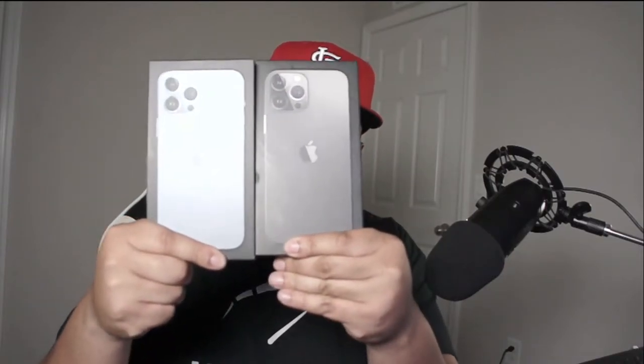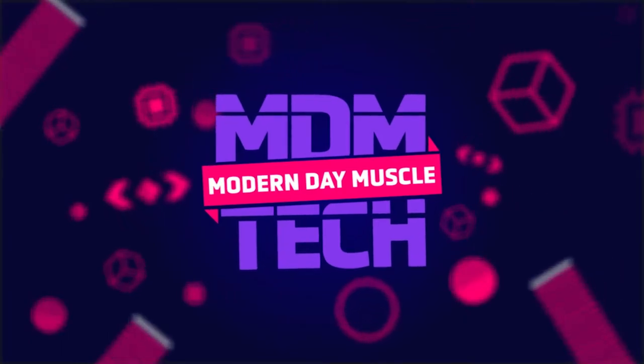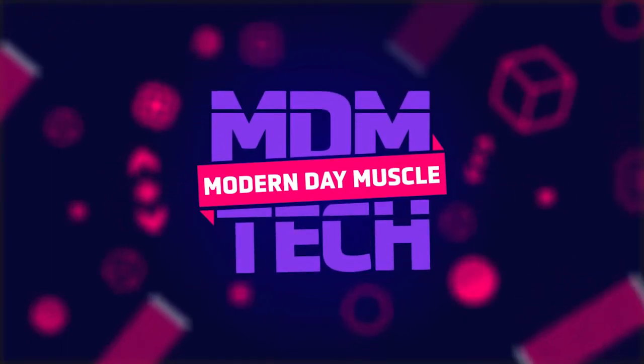What's going on guys, Jordan, Modern Day Muscle, back at you with another video. You see the thumbnail, you see the title — but it's not just one iPhone 13 Pro Max. It is two iPhone 13 Pro Maxes. I did decide to get the iPhone 13 Pro Max, and I wanted to show you guys two different colors: Sierra Blue and also Graphite.